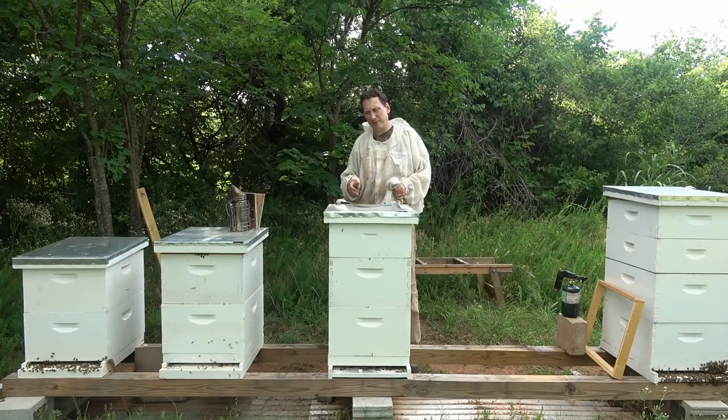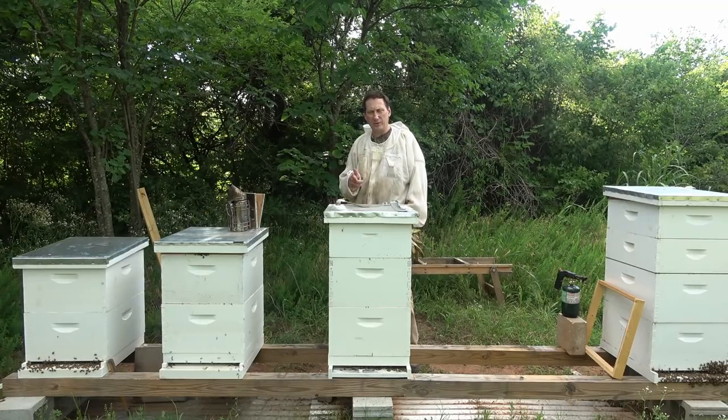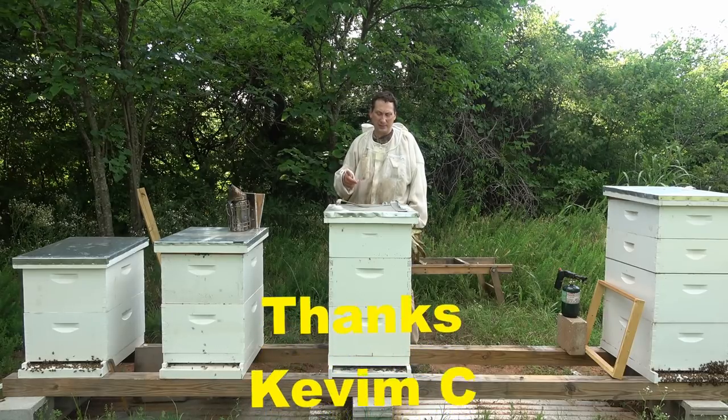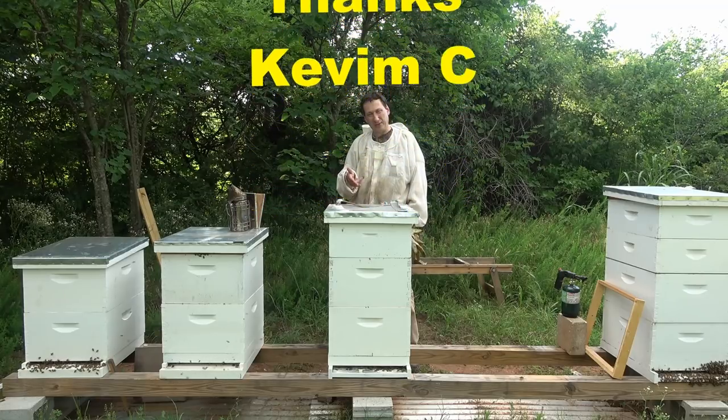Hello, welcome to the Jerome Bee Farm and Homestead. Last video when I was in hive number 22, someone left a comment that this hive is honey-bound, and I got to thinking about it, and they're absolutely right.